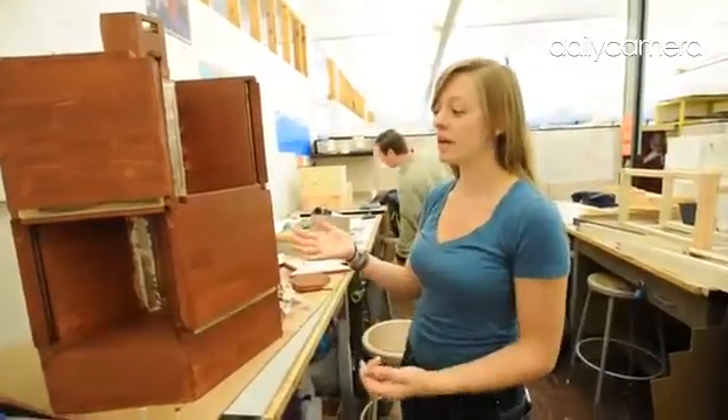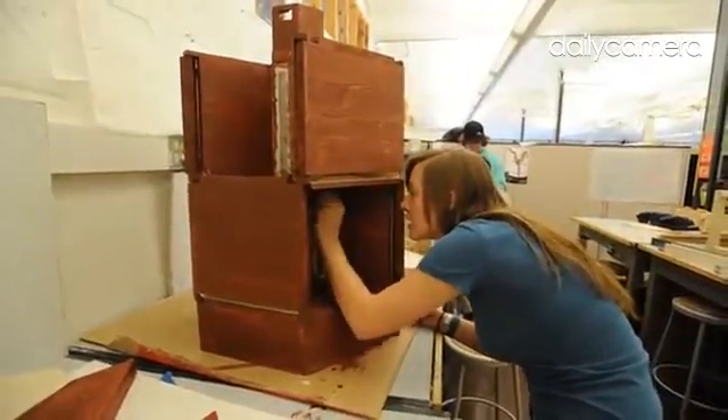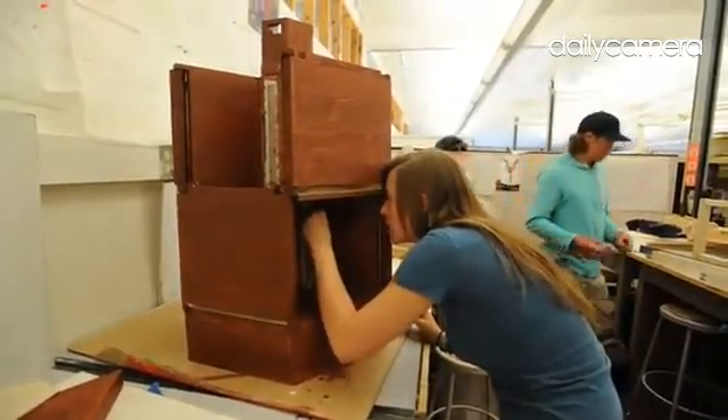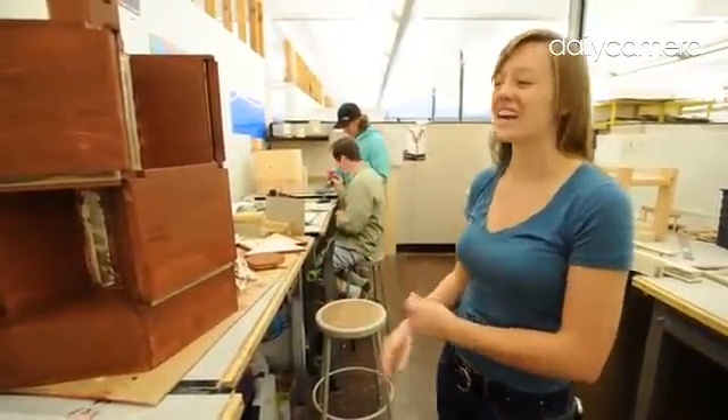Right now we're looking at beehives, redesigning it, and then we're actually going to end up building it for field use. As you can see up here, we had a lot of sketches and we started with the idea of using a hexagon because that's what the bees use in their honeycomb. We wanted to go off of something the bees are familiar with, even if they won't really realize it on the outside.